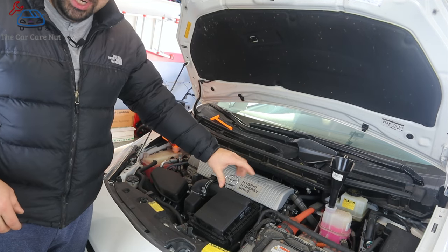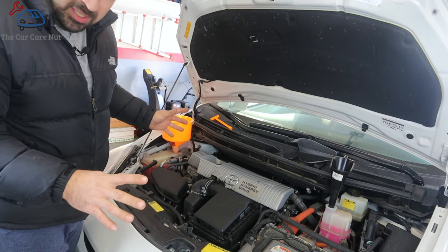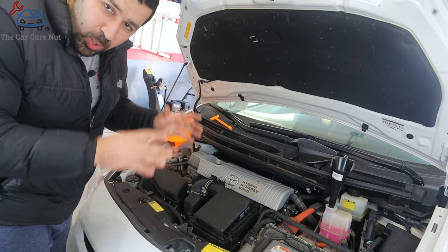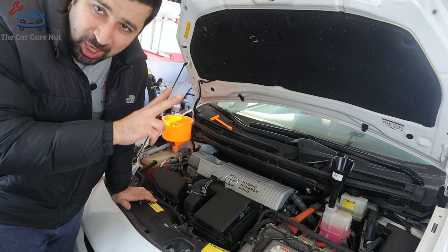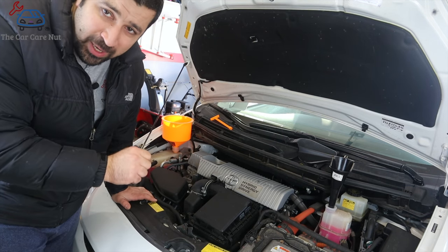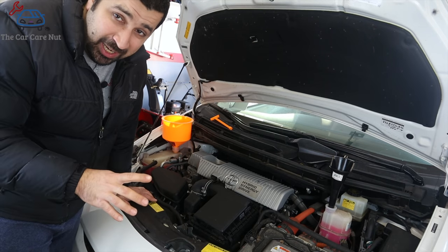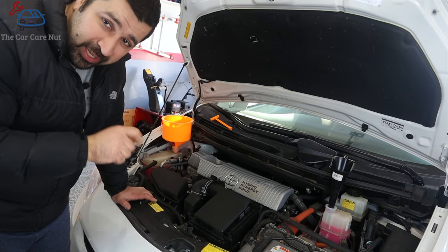Now that the engine is running, we're going to wait for both coolants, top them off as needed, and let the car run as long as it needs. What we're looking for is the cooling fans to come on twice — come on, turn off, then after a while come on again and turn off. This is going to take a long time, so we'll wait and I'll catch you when it's done.